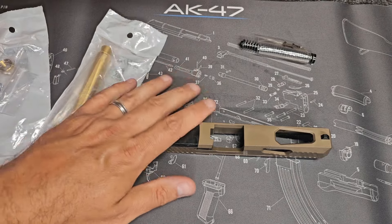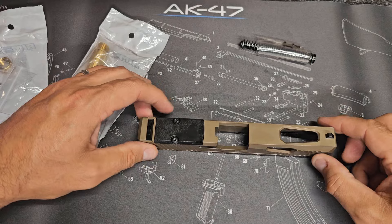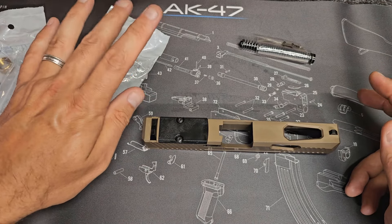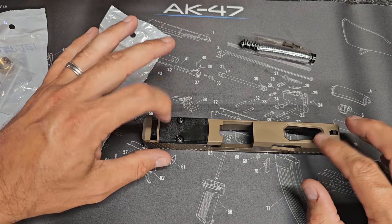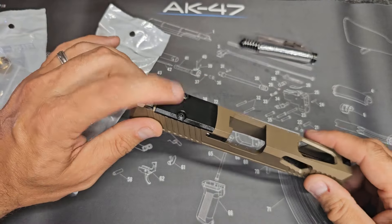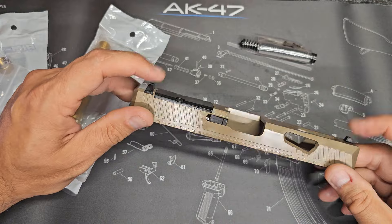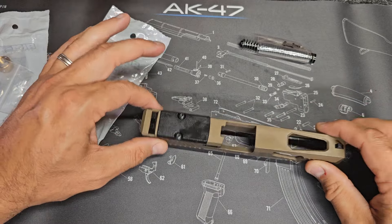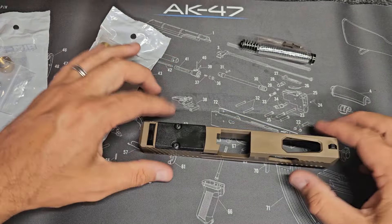I cannot wait to see how this does out on the range, but this is one of their Glock 17 Gen 1 through 3 slides — a complete slide minus the barrel. You do have to buy the barrel separately, but they have a ton of different barrel choices on their website and they're very reasonably priced. This one is their M3 designation because it's got these ventilated cuts on the sides and the top, and it's RMR cut so you can put your optic directly on it. Blacked out sights are already installed along with factory Glock parts in the slide. It is 416 stainless construction, so we've got good steel there.